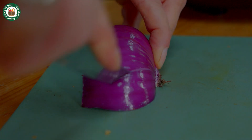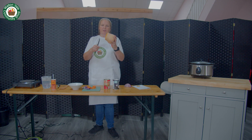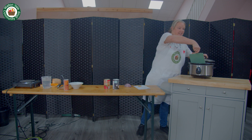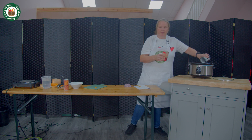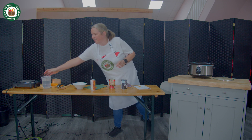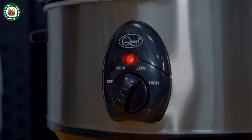So we chop the onion, chop the carrot, peel and chop the butternut squash. Once the vegetables have been cut, add them to your slow cooker along with the rest of the ingredients. Add one litre of boiling water. Cook on low for six to eight hours.